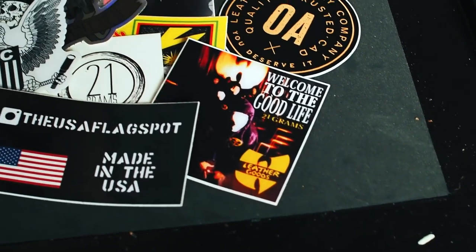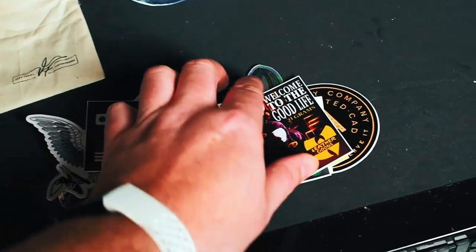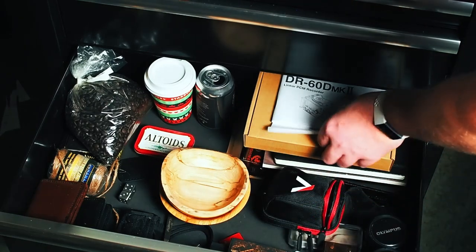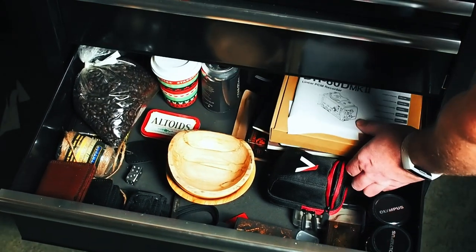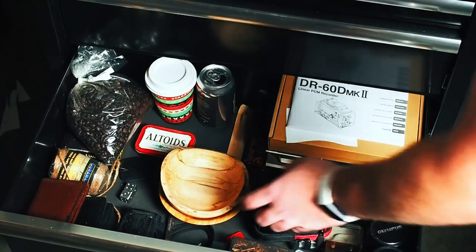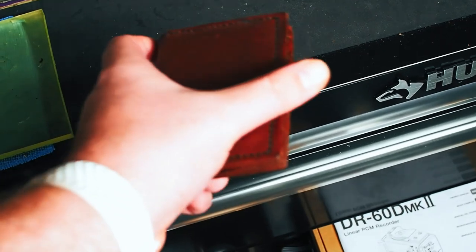If you guys have stickers for your business and want to send them to me, get in touch — I'm going to do something with them at some point. In the next drawer down it's mostly photography gear and props: an audio recorder, a cord for a mic I'm buying, various notebooks, a cigar box full of other props, and a couple wood bowls.